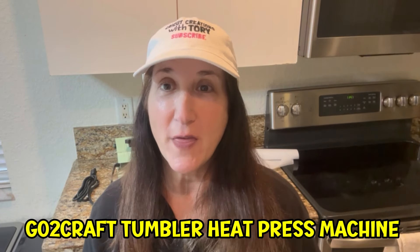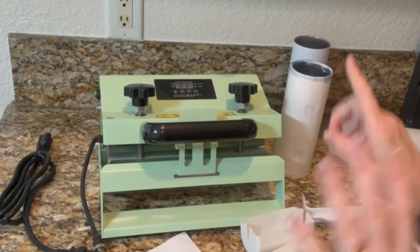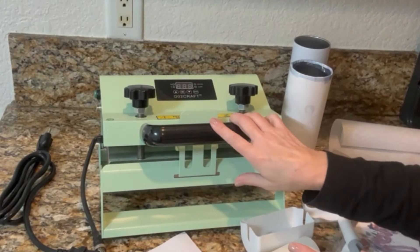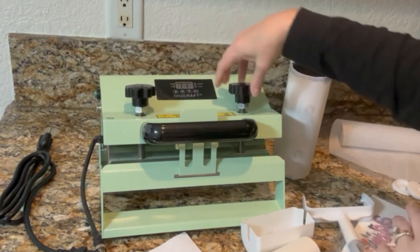Hey guys, it's Tori, welcome to my channel, or welcome if you're new. In today's video I am going to review the new Go To Craft tumbler heat press. I just got it today and I was asked to review it. I'm super excited, it's so adorable, and I'm going to show you how to set it up. This is the adorable tumbler heat press by Go To Craft — it's such a beautiful color.